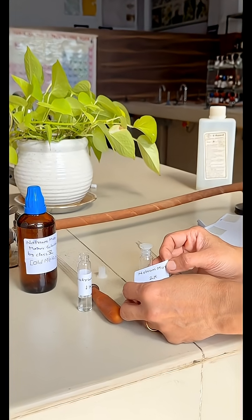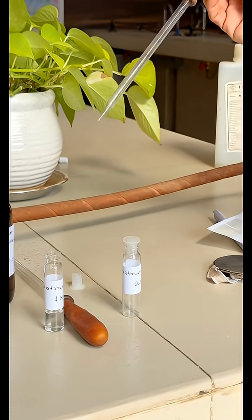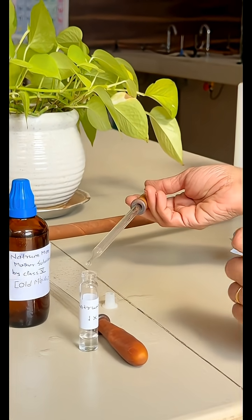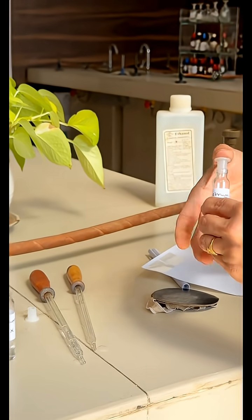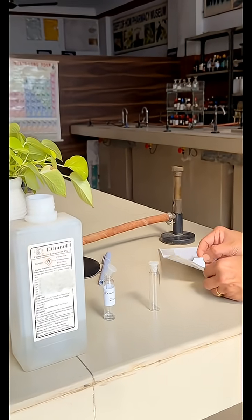For preparing 2x potency, label a clean glass vial with Natrum Mur 2x. As per the ratio of the decimal scale, take 1 drop of Natrum Mur mother solution (1x) and add 9 drops of distilled water into that clean glass vial. Now cork the vial and give 10 downward strokes on the succussion pad. These strokes should be powerful, successive, and each stroke ending in a jerk. So here, Natrum Mur 2x is ready.